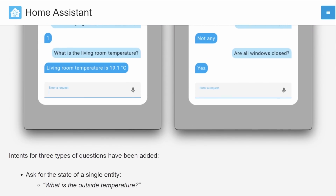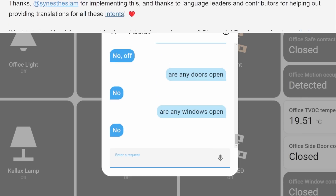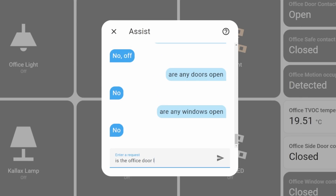Currently intents for three different types of question have been added, so the questions can be things like asking the state of a singular entity, questions like are the lights on or are the windows open, or also questions which involve how many or which. It's amazing to see this feature keep on growing and keep on being enhanced, and if you are interested in helping out with this feature you'll find a link in the description below which will give you information on what you can do to help out with things like sentences or translating. Awesome job, and awesome job Mike for actually getting this work done.